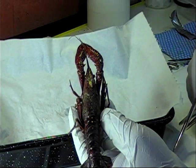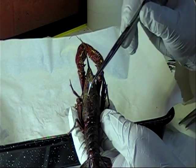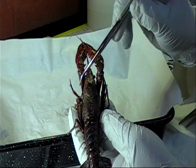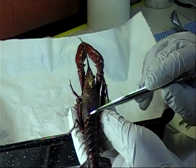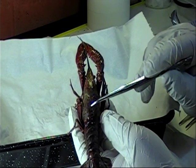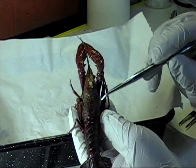On the cephalothorax carapace, you can see the cervical groove, which separates the head from the thoracic region. You can also see a prominent indentation on the cephalothorax carapace that defines the central area and separates the two sides of the thoracic region.